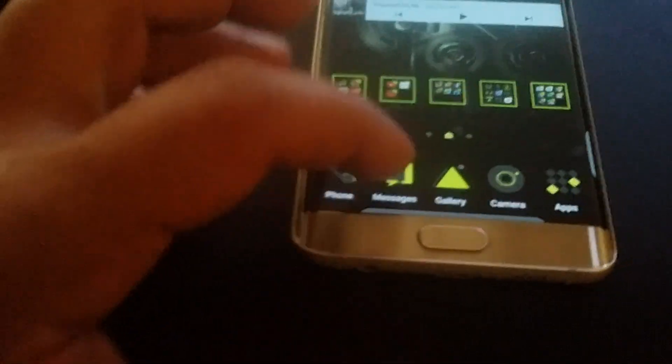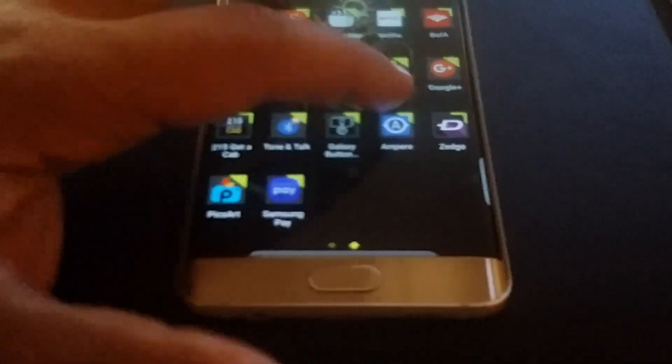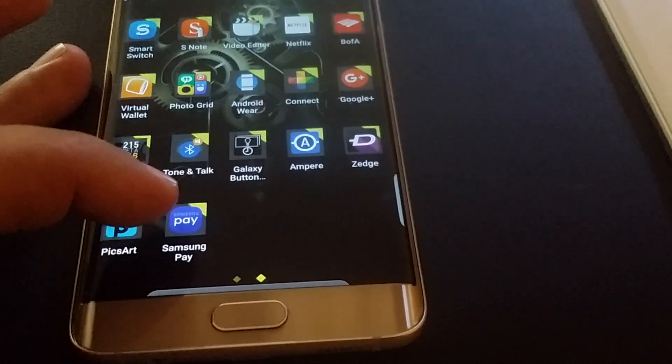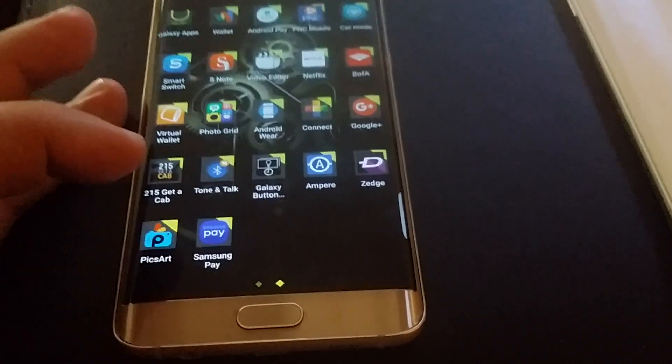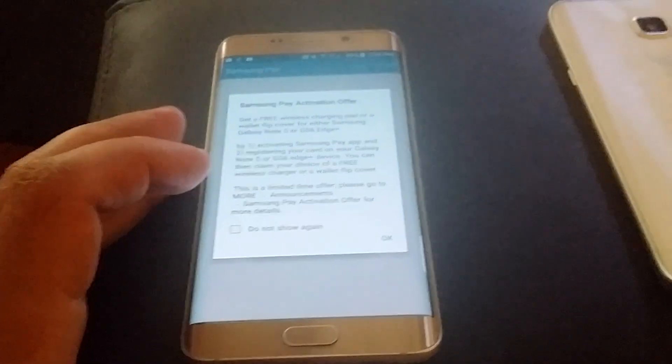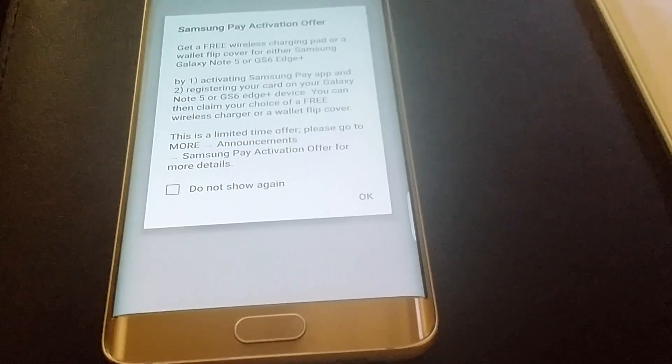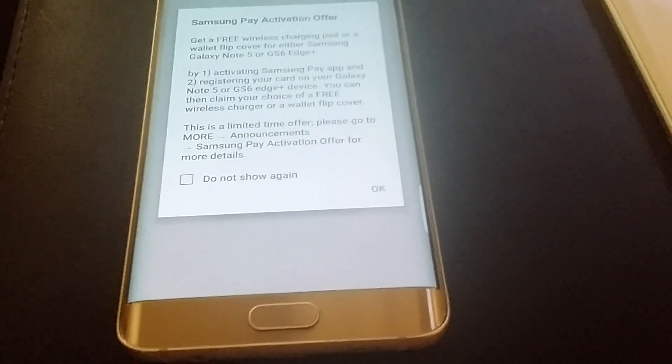As you can see, I have Samsung Pay. There's the app right there. This is all the stuff you get - some features, just like a manual telling you how it works and stuff like that. I can't wait to try it out.